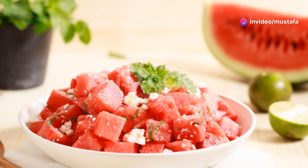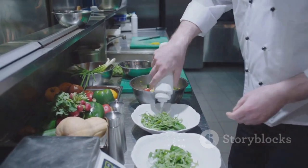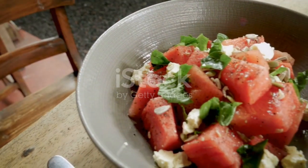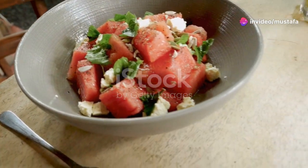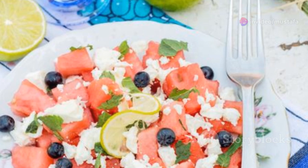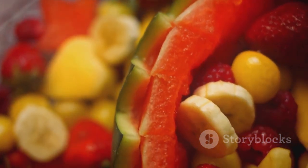First up, watermelon salad with feta and mint. This one's super simple but packs a punch in flavour. Just cube some juicy watermelon, crumble some feta cheese over it, sprinkle with chopped mint and drizzle with a mix of lime juice and olive oil. It's a perfect balance of sweet, salty and tangy.